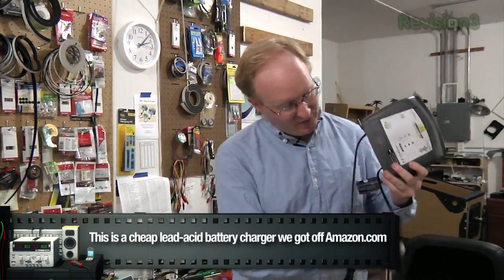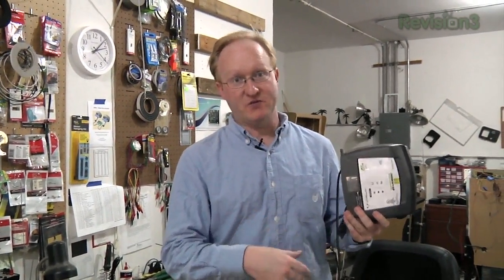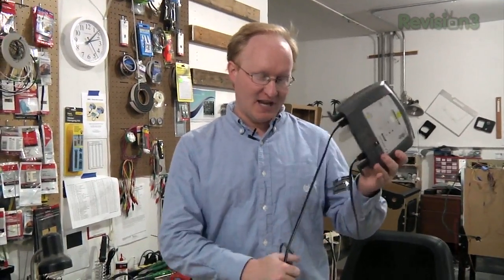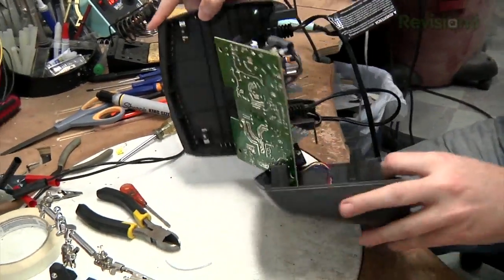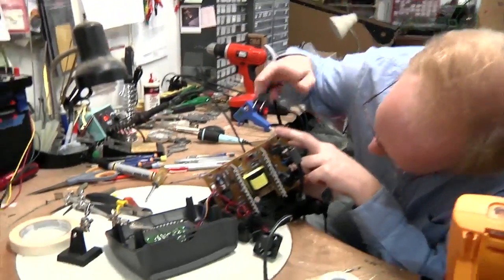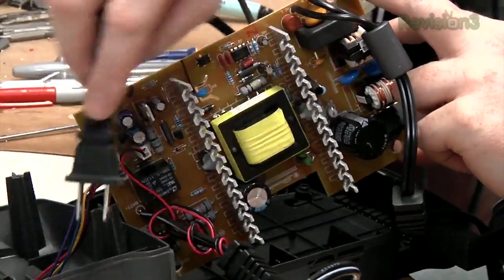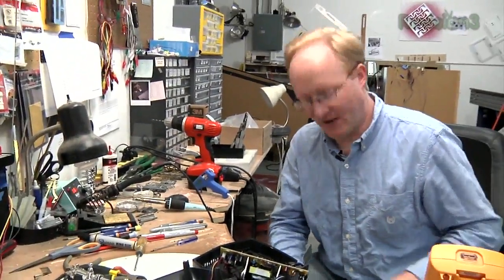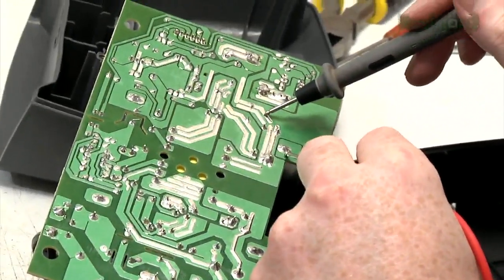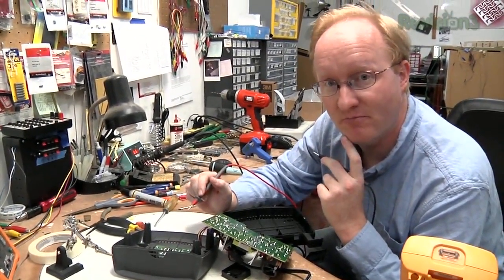Now we're going to look into the solar-powered battery charger. I've got this charger laying around that's meant to be hooked up to the wall, but I think if we bypass the AC to DC circuitry and just take a DC input, we can hook this directly up to the solar panels. Here's what's inside: we have the AC side with a big transformer, and then the DC side where it goes to the microcontroller and the battery. I'm going to find the voltages using a multimeter — but actually it might be better to just build one from scratch. So let's do that.